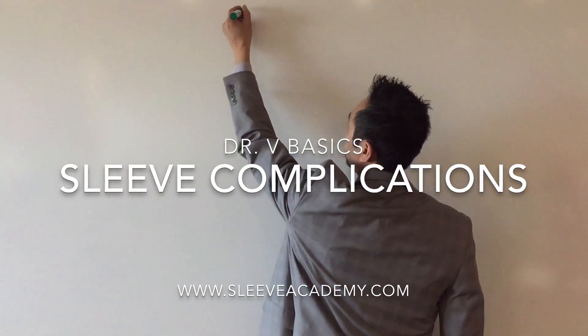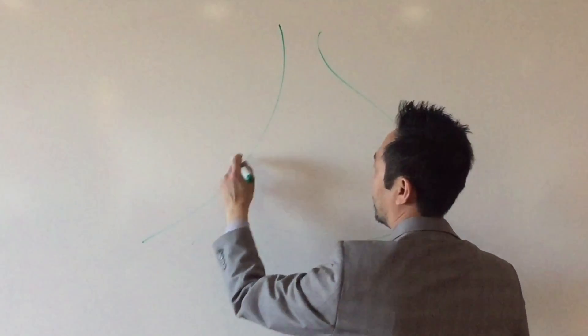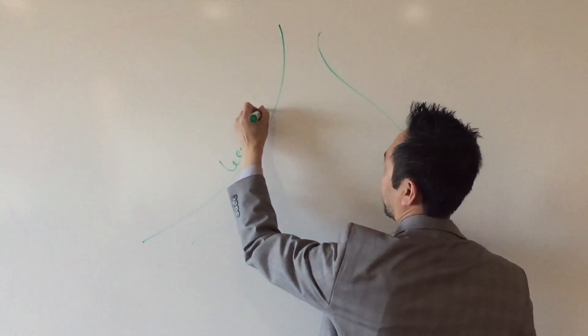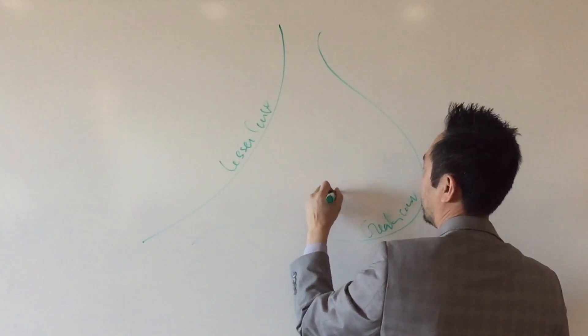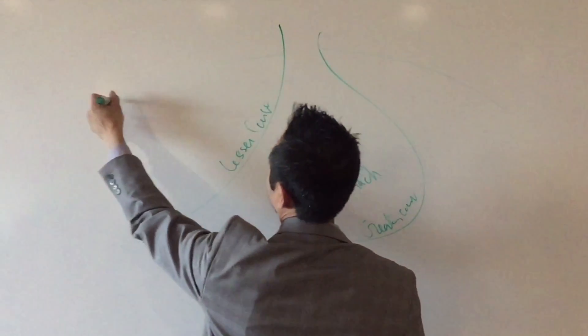Let's draw our baby sleeve real quick. Turn your paper over, draw a swooping line like that. This is the lesser curve. If there's a lesser curve, there must be a greater curve. These two make up your stomach. There's a big arch up here — that's the diaphragm, which is a breathing muscle. How important is it to breathe? Very important.